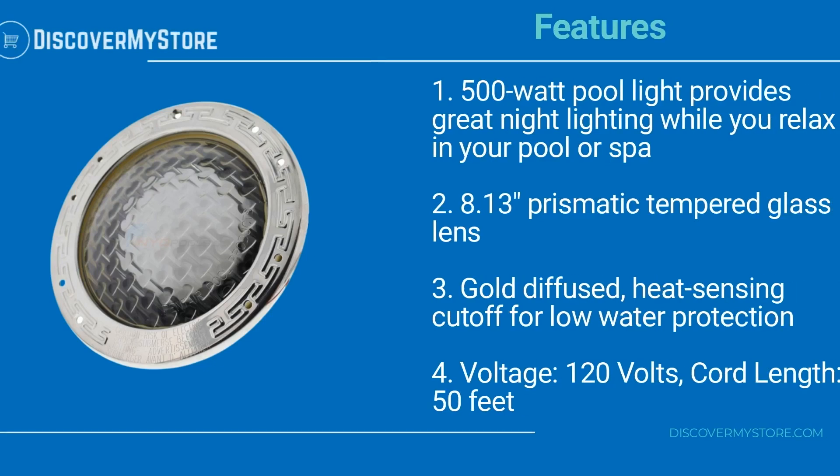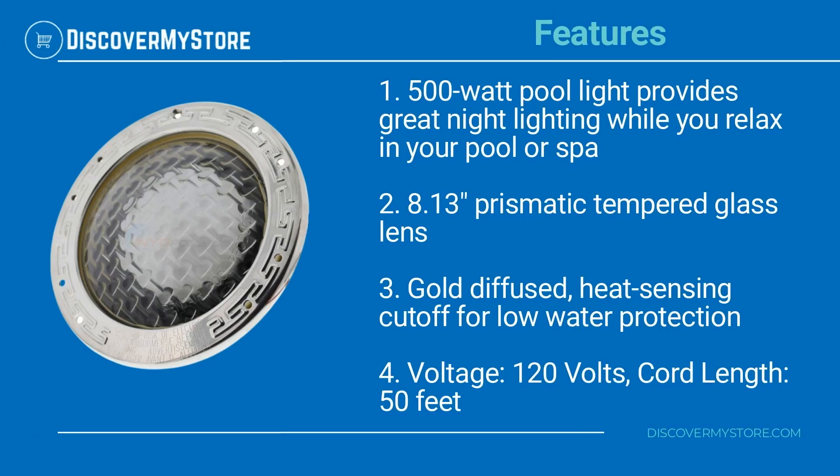The 500 watt pool light provides great night lighting while you relax in your pool or spa. It features an 8.13 inch prismatic tempered glass lens, a gold diffused heat sensing cutoff for low water protection, 120 volt voltage, and a cord length of 50 feet.